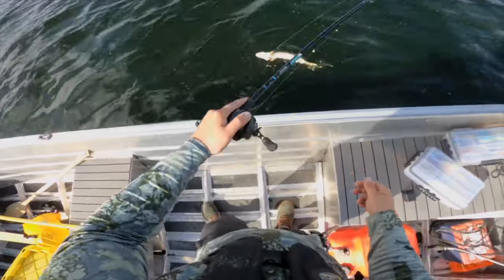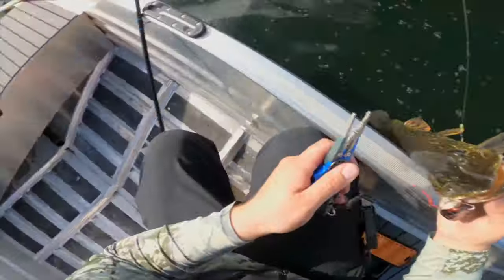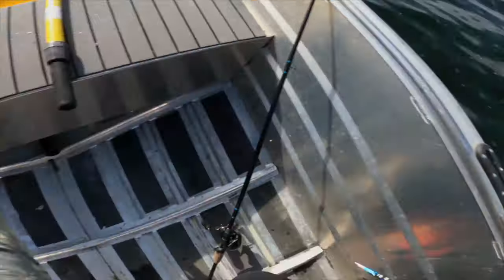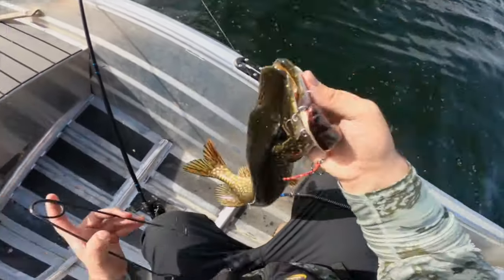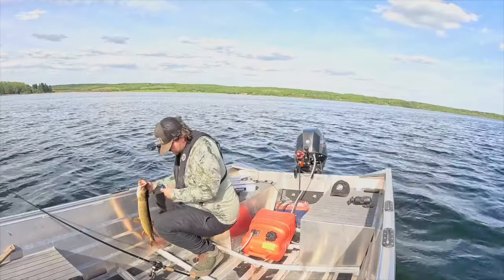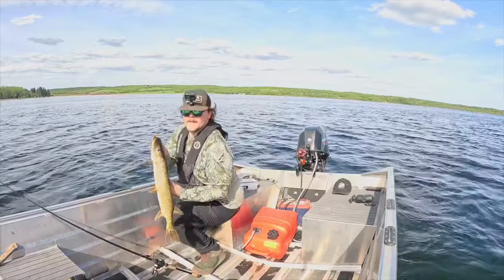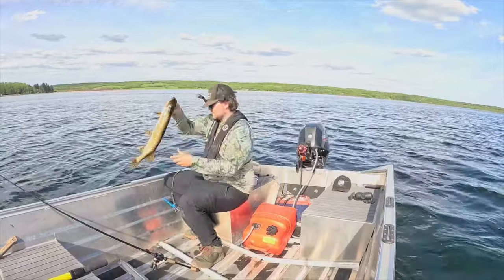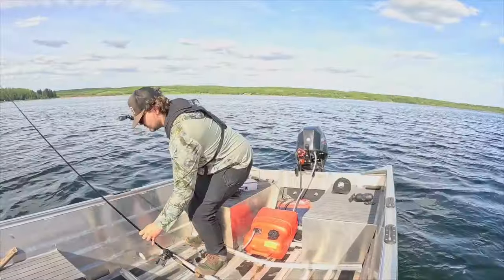I hate how they hog tie themselves. There we go — I'm unhooking him so nicely. Ow! I got a hook in my hand. That hurts. Don't flop, don't flop, don't flop. Let's get this fish back into the drink. Little guy — once again, that's cool. Time for the top water.